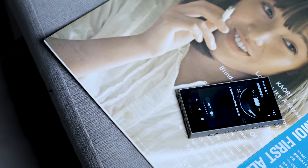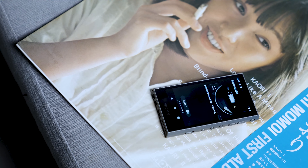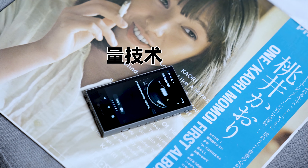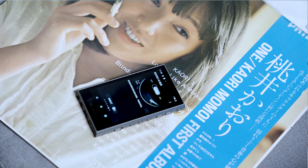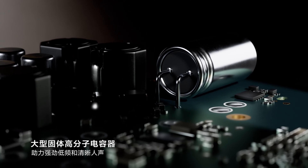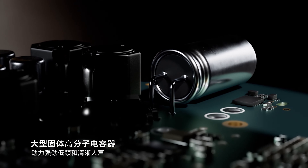A306用的S Master HX全数字放大器，是和索尼更贵的旗舰砖WM1/AM2系列还有ZX700系列同款的，这一点还是很厚道的。官方资料里提到索尼S Master用了脉冲高度音量技术，通过物理的方式调整脉冲的高度，不会改变数字文件信息，简单来说就是实现音频信号的高保真和高细节。